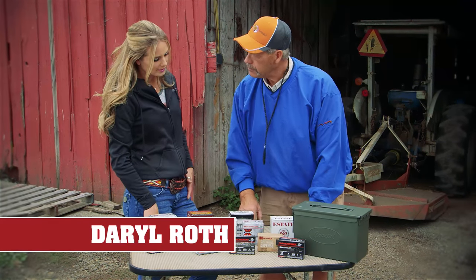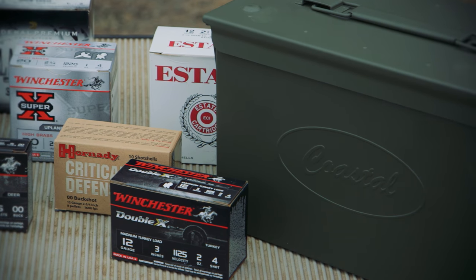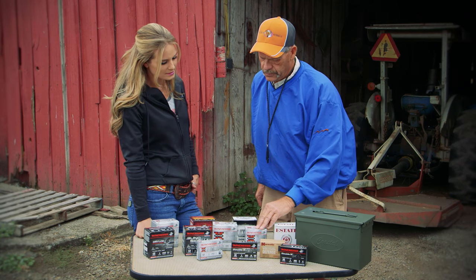What about late season when they're further away — what do you like to use then? I like to go to a larger shot, fours or fives in a magnum load, because the birds are farther out plus they're much stronger. Okay, that makes sense.